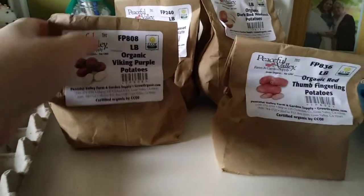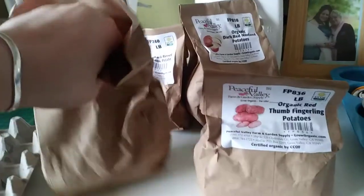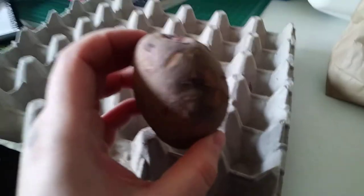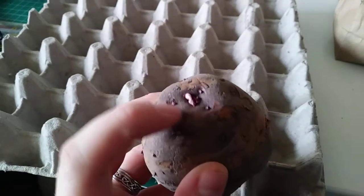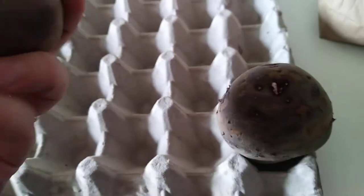Literally all I'm going to be doing is opening up the bags and pulling these out. You can see the eyes on this one — that's where they start sprouting — and this one is already starting to sprout. These are probably going to get lots of different sprouts coming up on them. I'm just going to go ahead and put them in. Dead easy, dead easy.